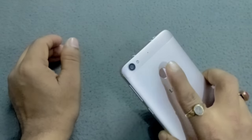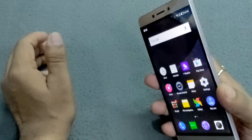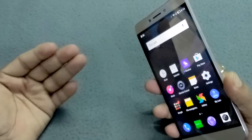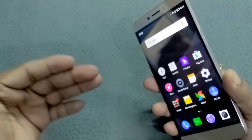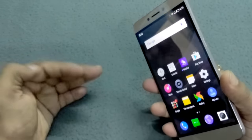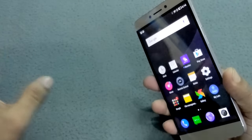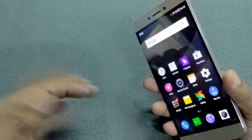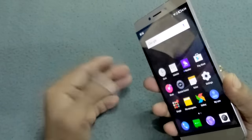Now I'm going to unlock this device using my fingerprint. I have already made a video on how to set up fingerprint management on this device, so please watch that video. I've also made a video on some cool features of the Le 1s — those links are shared in the description below.